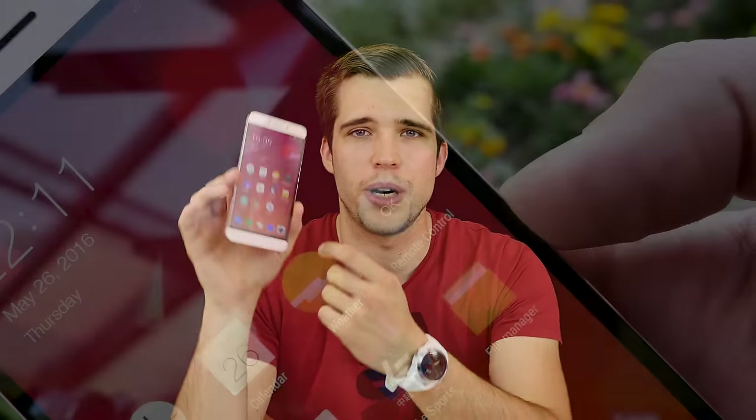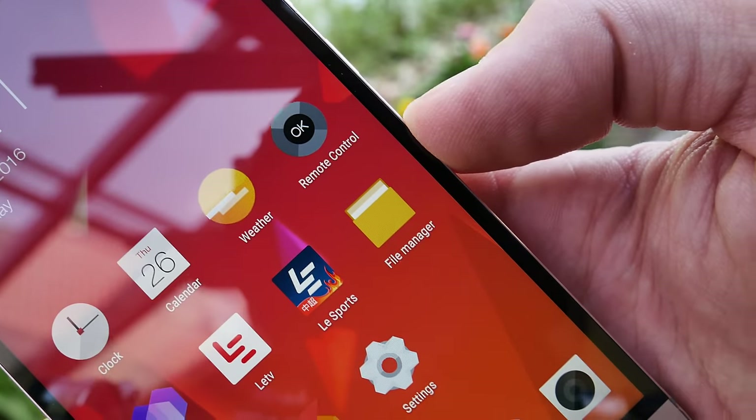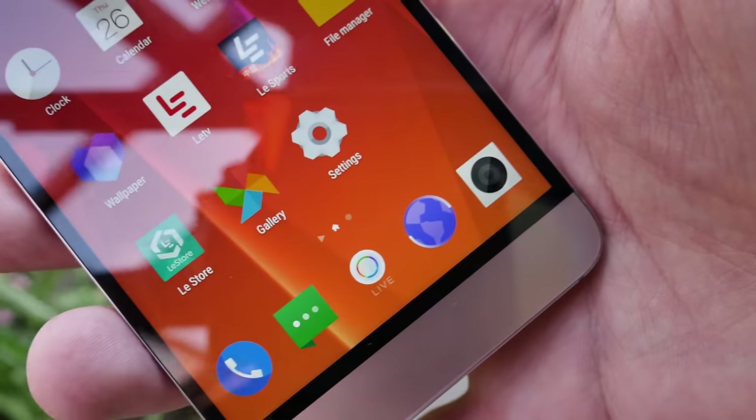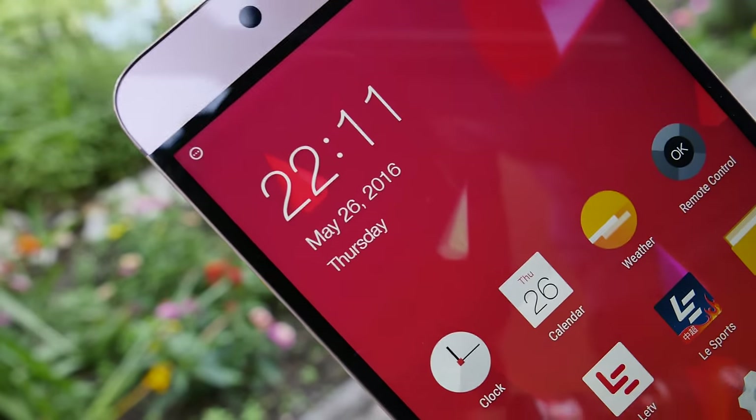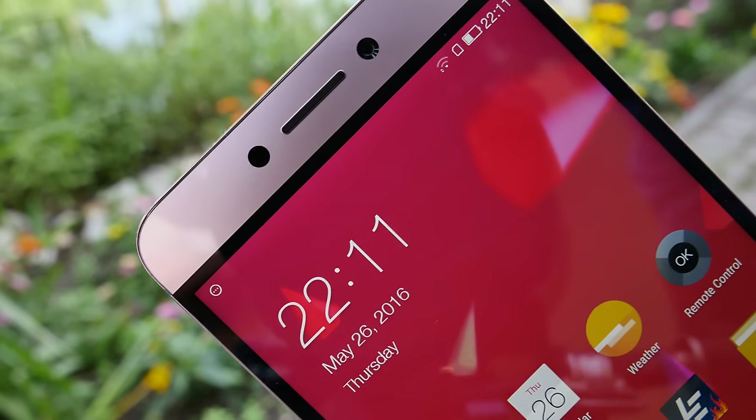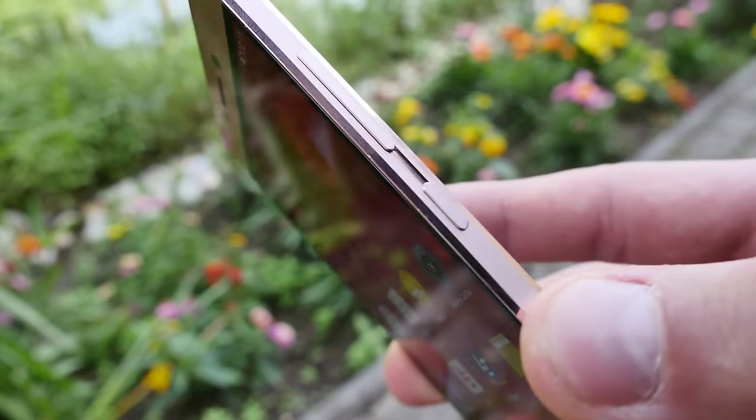It has some black bars around the display, and I don't like this so much. With a black wallpaper it looks like the phone would be bezel-less, and they also use that in the advertising pictures to make it look more slim and bezel-less. The display itself has vivid colors, bright but not too bright, and sharpness is also very good.